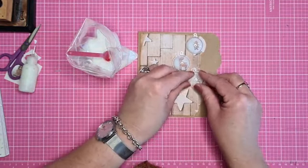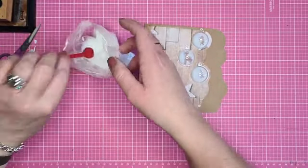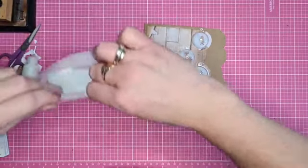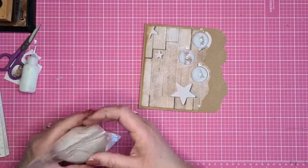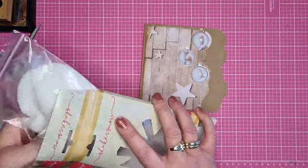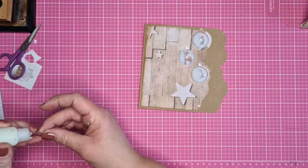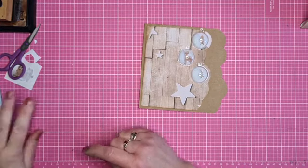En balletje drie. Mooi met het puntje naar boven. En zo heb ik sneeuwballetjes. Kan dat niet met de sneeuw die je met kerst koopt? Dit is gewoon, dat heeft Marianne Design vorig jaar uitgebracht. Van die schutballen sneeuw. Het kan met alle sneeuw - alleen met de echte sneeuw zou ik het niet doen. Maar verder kan je allerlei sneeuw wel gebruiken.